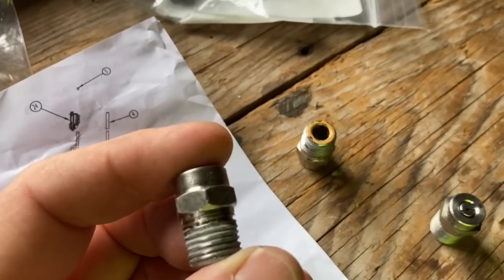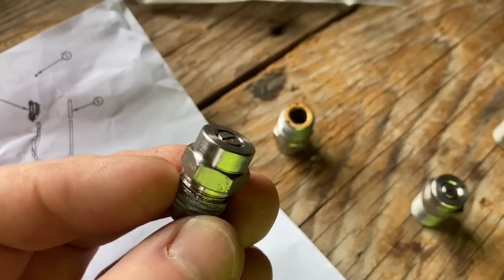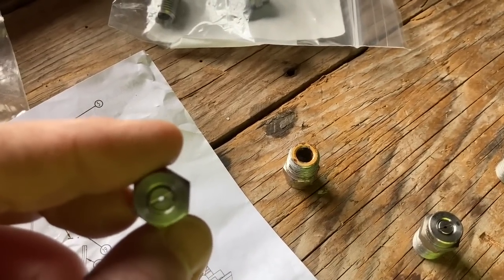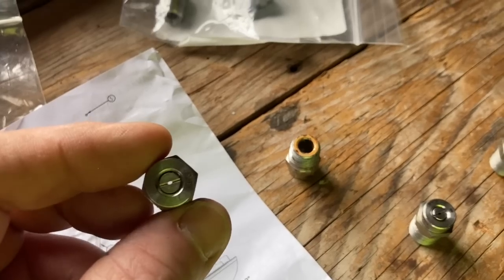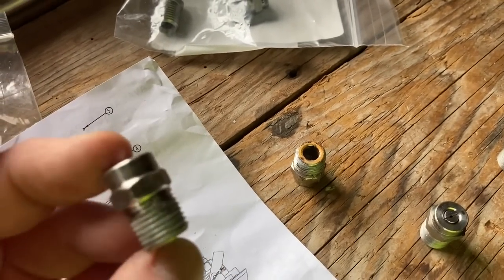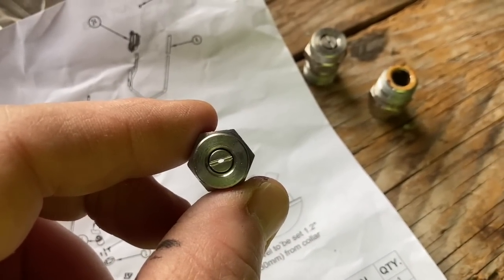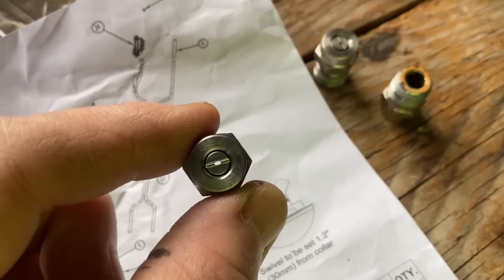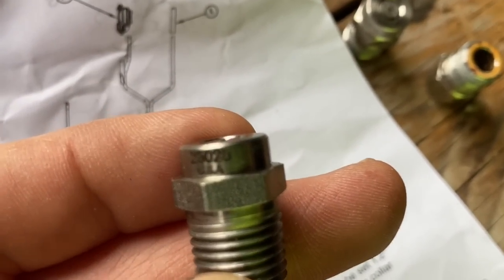I've recently been educated on these nozzles. The numbers on them refer to the degree of fan and the gallons per minute. The nozzles that came on this are 25-degree fan at 2.0 gallons per minute — the number on them is 2520, where 25 represents the angle of the spray and 20 represents two gallons per minute. Sometimes you see it referred to as 2.5 or 2.0. When using multiple nozzles, you take your gallons per minute and divide it by how many nozzles you're using.